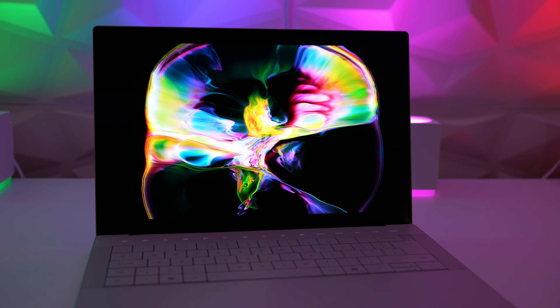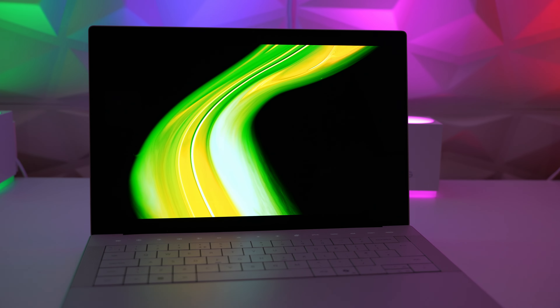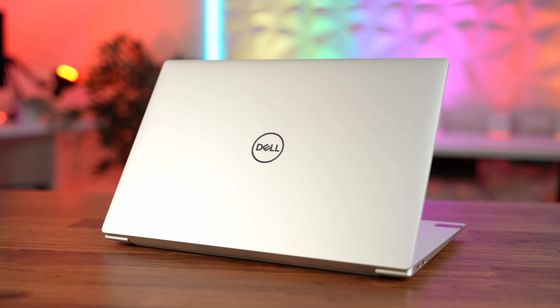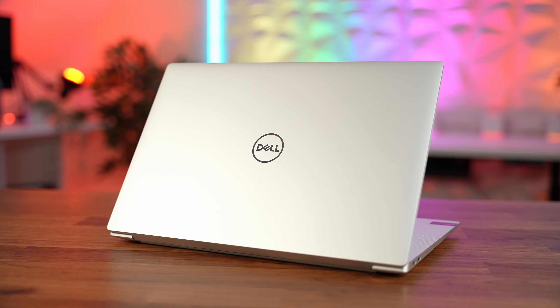Though once you've seen this OLED panel, you'll probably be looking down the back of your sofa to make up the difference. Taking a look around this laptop, you'd be forgiven for thinking it's a 13 inch laptop — Dell always makes their XPS line incredibly compact. But pick it up and wow, this is dense.